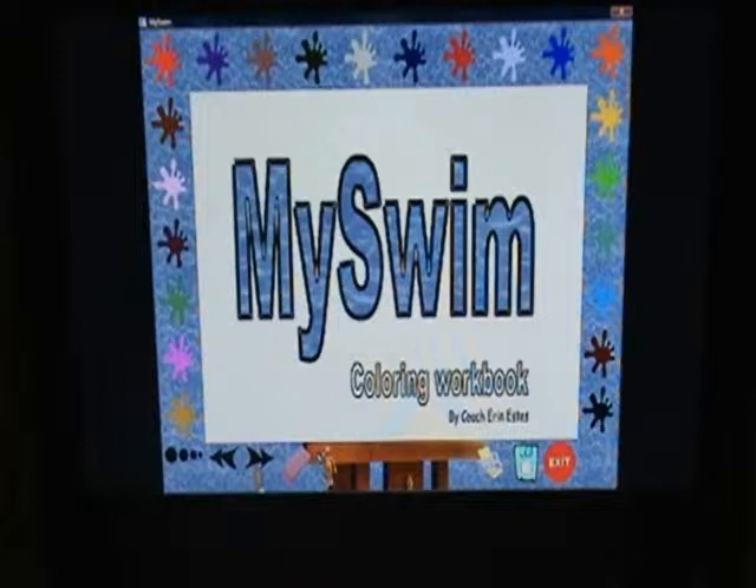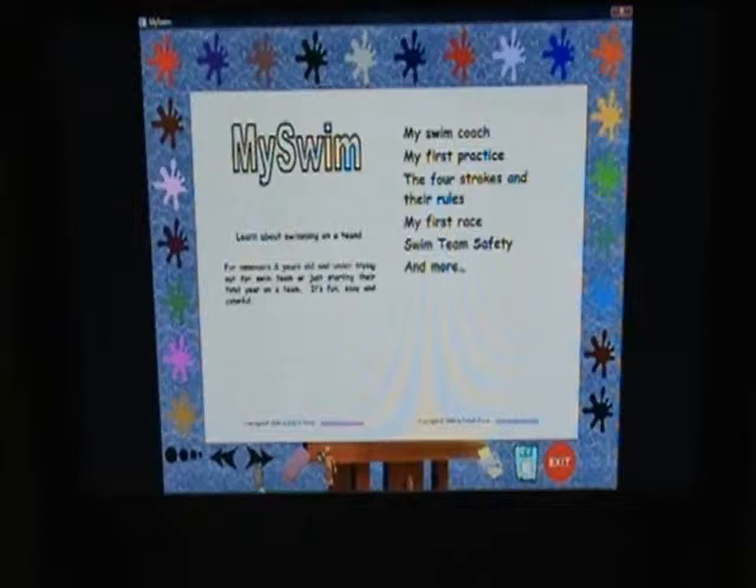Now let's get started. MySwim — learn about swimming on a team. It's fun, easy and colorful. I'm learning about my swim coach, my first practice, the four strokes and their rules, my first race, swim team safety and more.